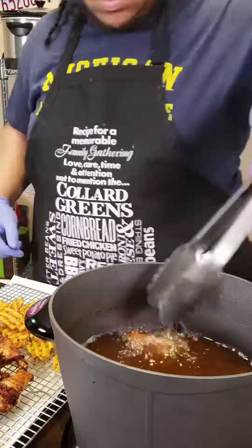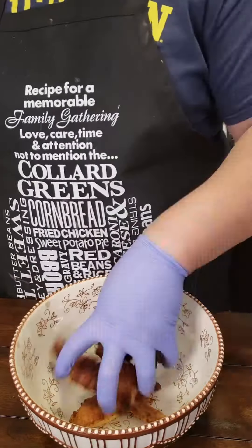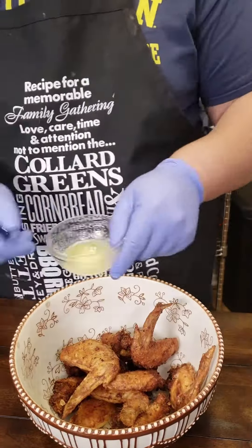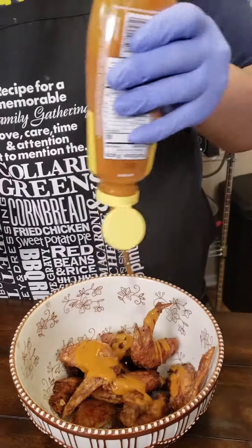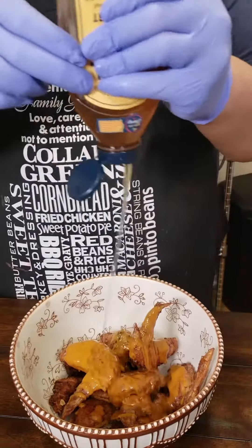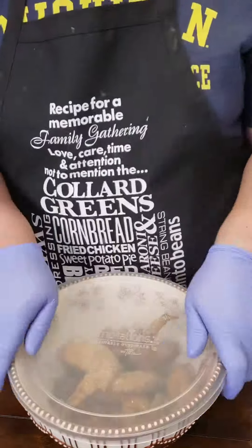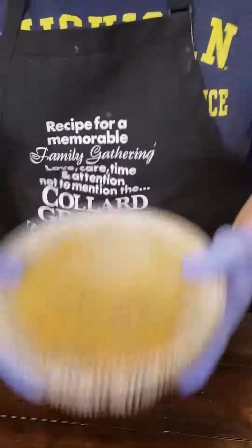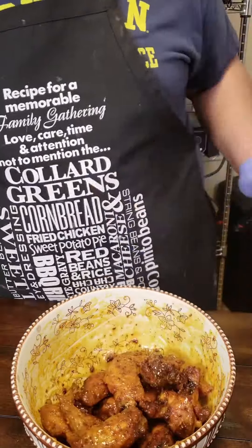Season your fries with some Cajun two-step and ranch seasoning. Throw them wings up in a bowl, hit them with some melted butter, the Duke's Carolina Gold sauce, and some Midwest Natural honey — that's just to your own heart's discernment. Cover it up, hit it with some lemon pepper, shake that up, make sure it's all evenly sauced, then plate that thing up.